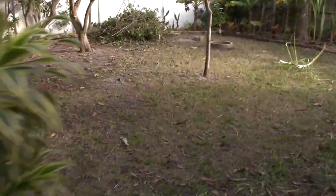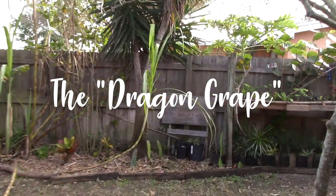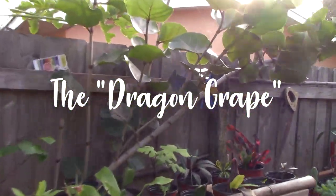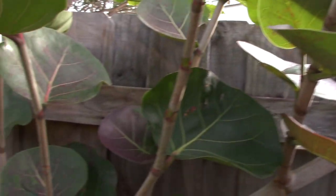Sea grapes — a fascinating and cool-looking plant that you can add to your yard rather easily if you live in subtropical or tropical areas, especially coastal areas. But even grown in a pot, sea grape is a beautiful tree.